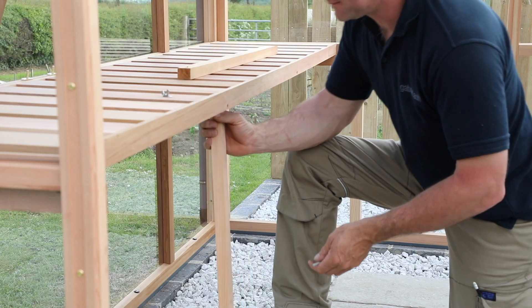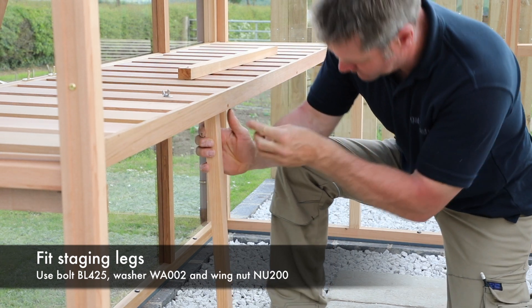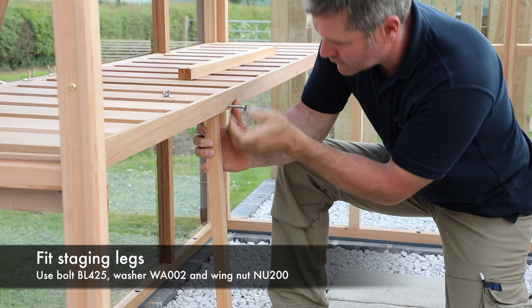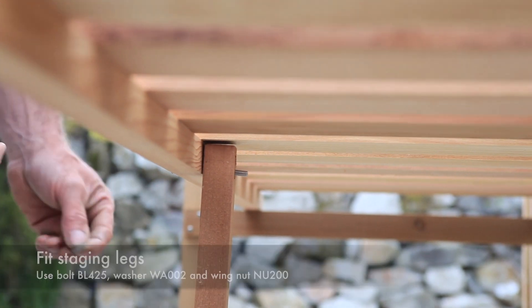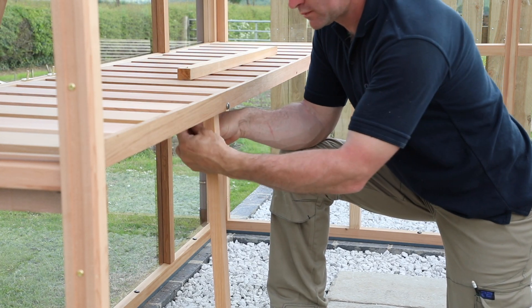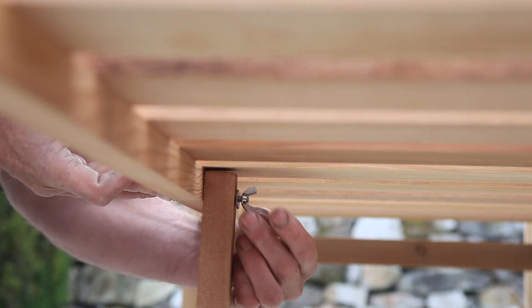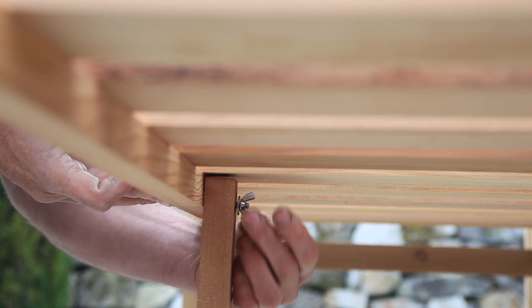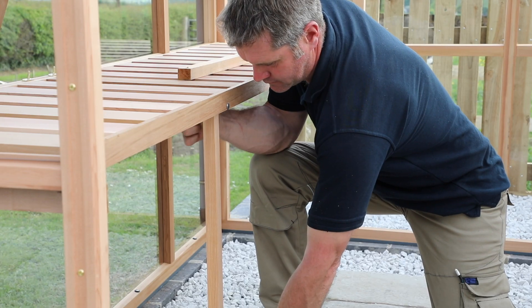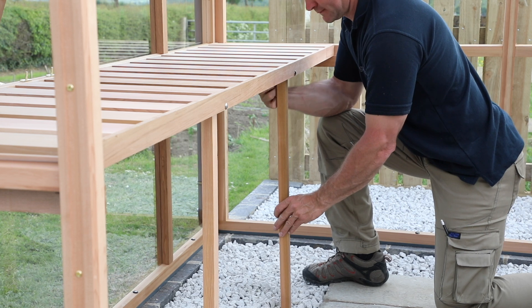The staging legs can be cut to length depending on your floor height. The staging leg has a pre-drilled hole at one end. Push bolt BL425 through the holes in the staging top and leg. Fit washer WA002 and wing nut NU200 as shown. Repeat the process if your staging has more than one leg.